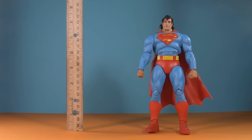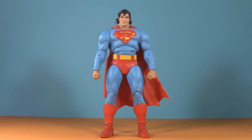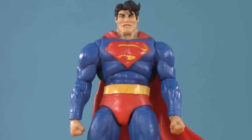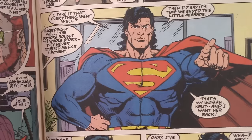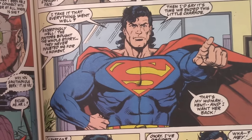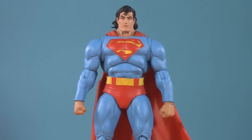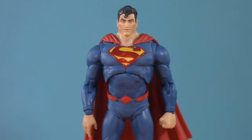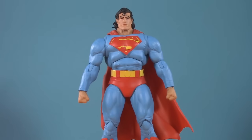Moving on to presentation — this Superman is seven and a quarter inches tall and three and a half inches wide. Normally I wouldn't measure the width, but just look at this guy. The body was originally used for the Dark Knight Returns Superman, and it made sense there because Frank Miller was making his Batman and Superman larger than life caricatures. I get the 90s Superman was a bit over the top because, well, it was the 90s and everything was over the top. But as an action figure, the proportions here are preposterous.